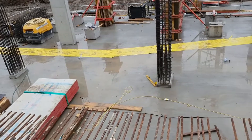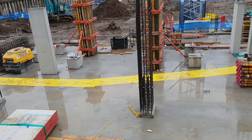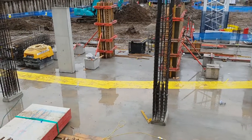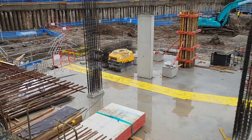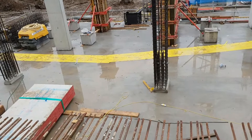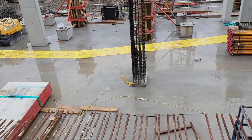So guys, that's a really good view here from the top. Before I start, please don't forget to subscribe to my channel, leave some comments, and turn on notifications — that's really helping to build this channel. As you can see here, that's a little bit of concrete pour at the bottom of the column.